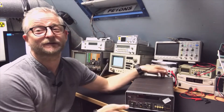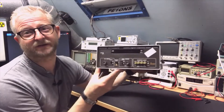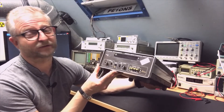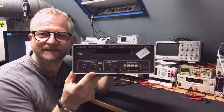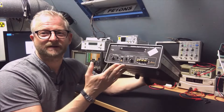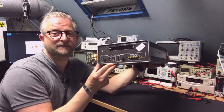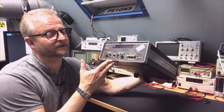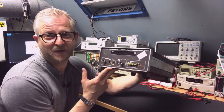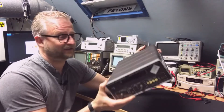Hello and welcome back. Today we have another frequency counter — this time it's from Marconi, the 2432A. I bought it as a parts unit; the shipping cost me more than the device itself. According to the seller it does switch on, but it gives funny readings, so I'm surprised if parts are missing or it's just noisy.